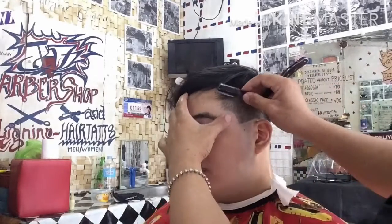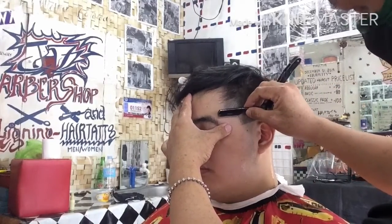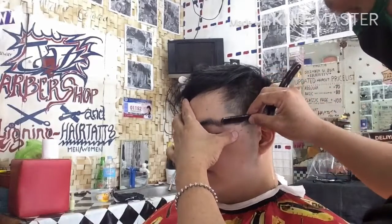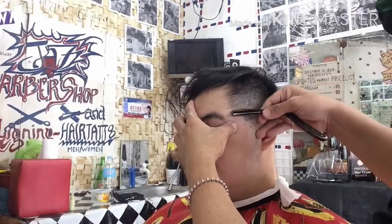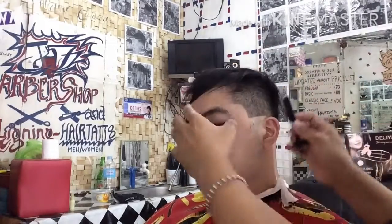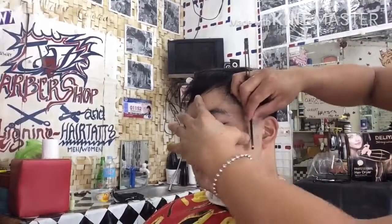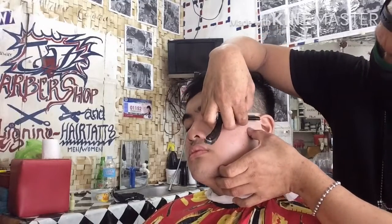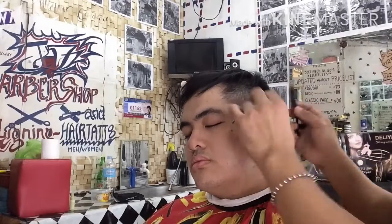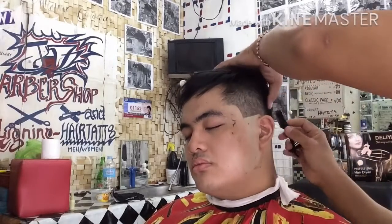So ngayon, ang sunod nating gawin ay ahit na po tayo pero bago po ahitin ay sprayan po natin ng tubig para malambot po ang ating inaahit ngayon. At laging gawin po na bago po ang ating blade para matalas po siya at tatawid ang ating linya ng pag-ahit at hindi masakit. So pasalungat, pailis ang ating pag-ahit para pulido. Natanggal na yung buhok na dapat ayitin.